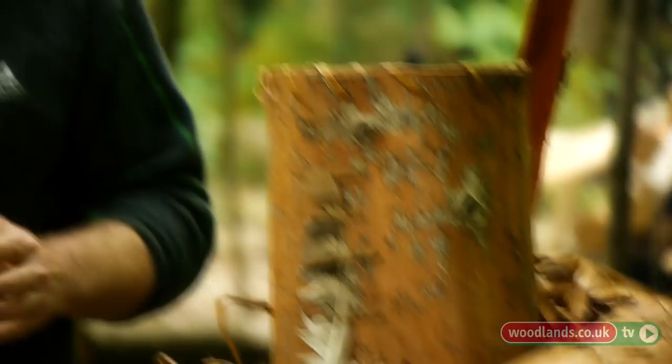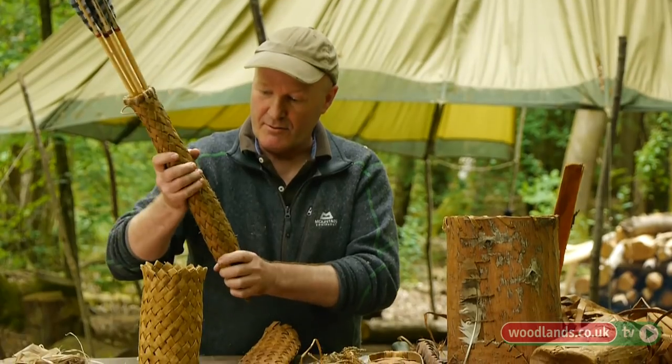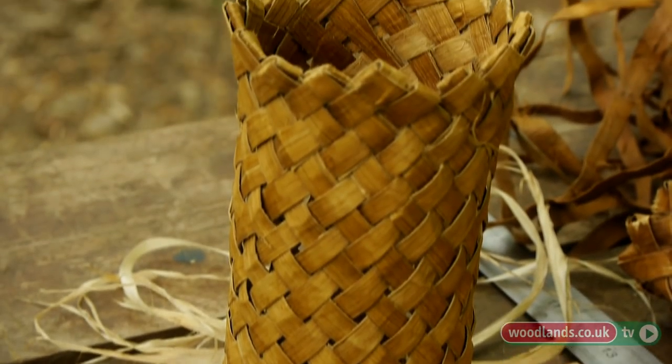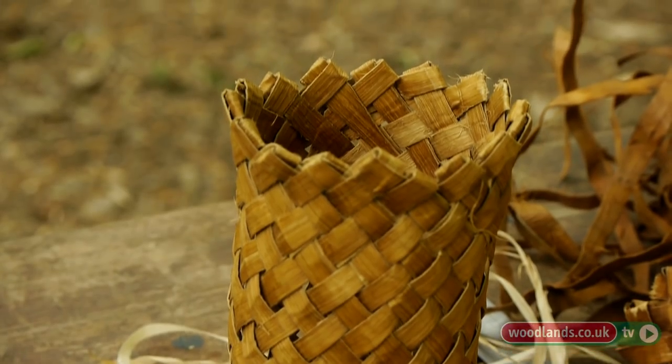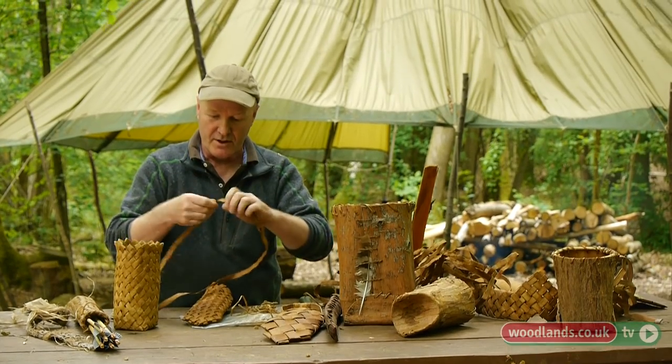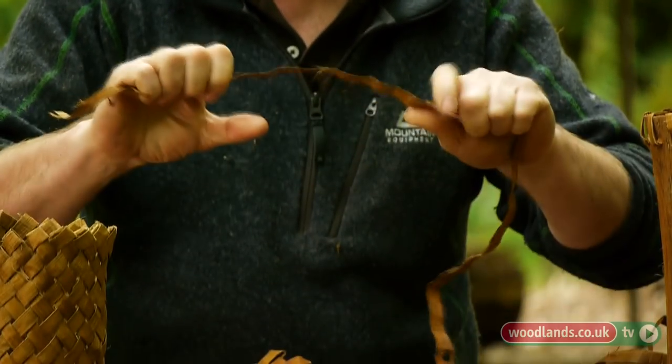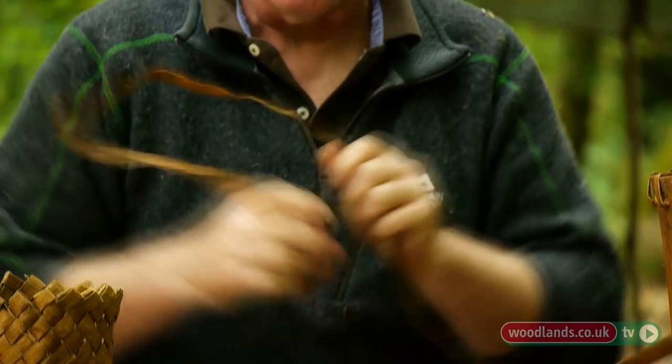If you want it to stay supple you've got two choices really. The best one is probably to strip it very, very finely and then it stays a little bit bendy. The other option is to pick one of the very few ones that does stay supple, and that's western red cedar. These strips here, as you can see, are very, very bendy. I took this apart from an old container but if I re-wet these they'll be perfectly usable again.